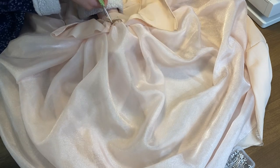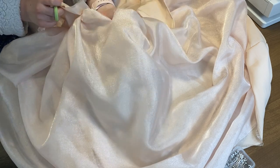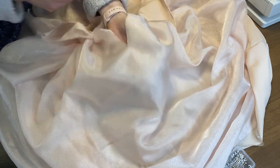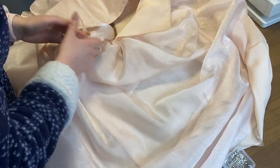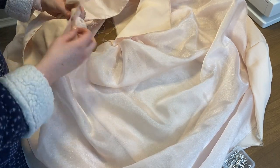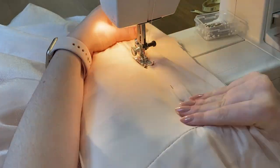Here I'm realizing I forgot to allow space for a zipper, so I'm taking the back of my skirt where the bodice meets and cutting down a couple of inches to allow myself to put in a zipper.